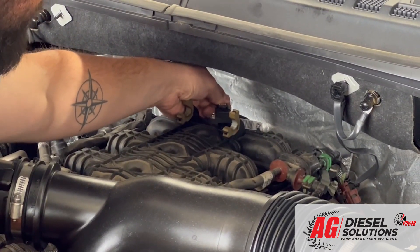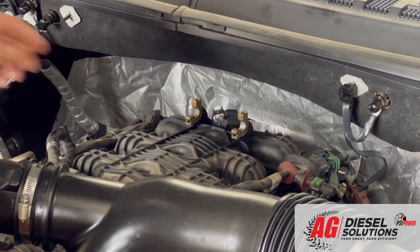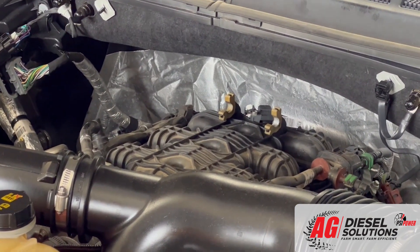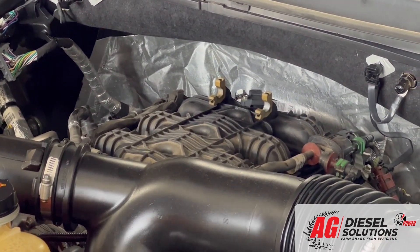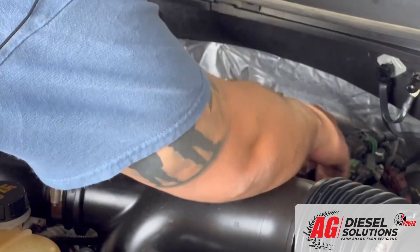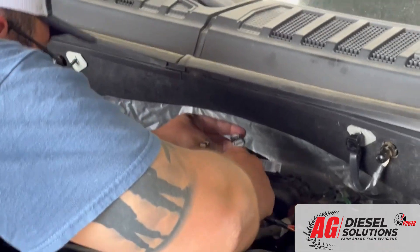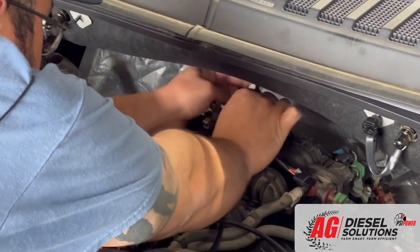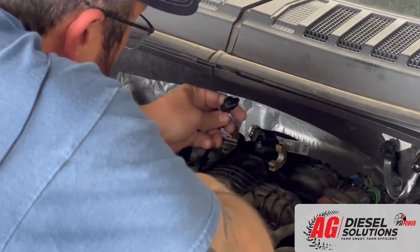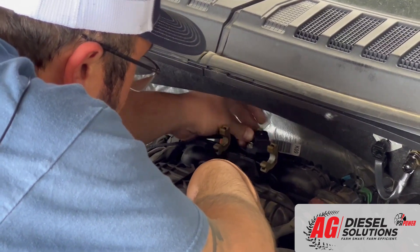You're going to press down on the release lever and gently pull the connector outwards. You're then going to take our harness included in the kit, labeled MAP sensor. Plug our harness into theirs until you hear an audible click and then lock that locking tab again. Then take our other connector and go into the factory sensor.